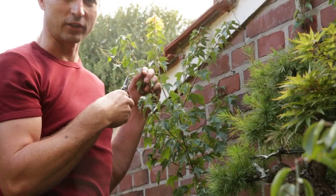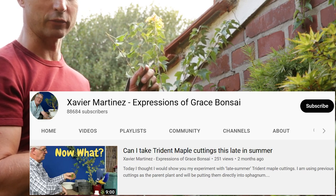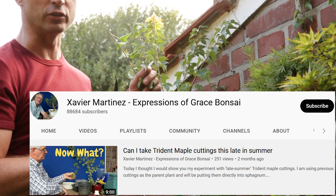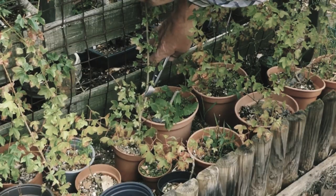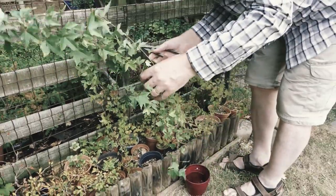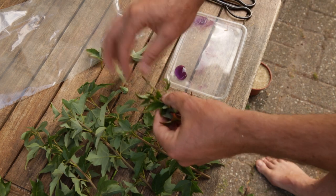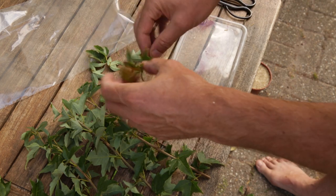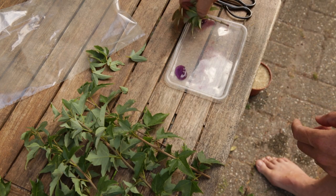Can you take late summer cuttings of trident maple? That's what Xavier of Expressions of Grace Bonsai posted today on YouTube. I'm gonna cut it right back there, and this great big monster shoot I'm gonna take a load of cuttings from. For the cuttings I'm favoring the ones with short internodes, and I'm taking both tip cuttings as well as stem cuttings, dipping them in my favorite rooting hormone before sticking them.